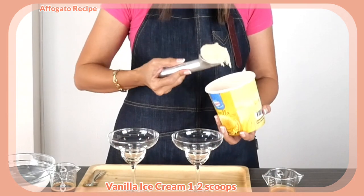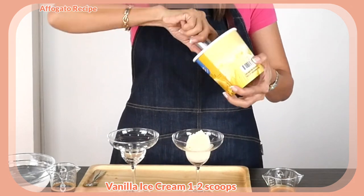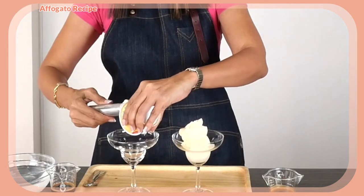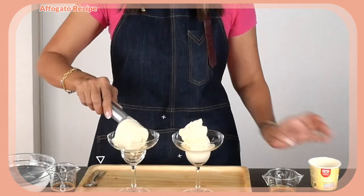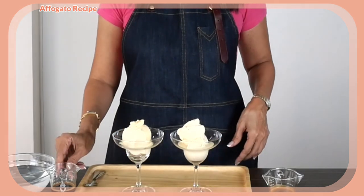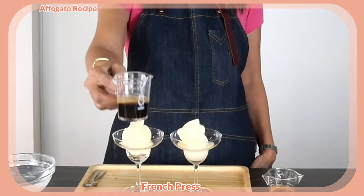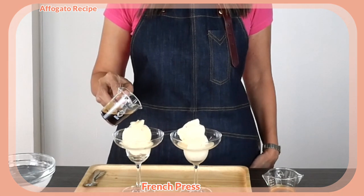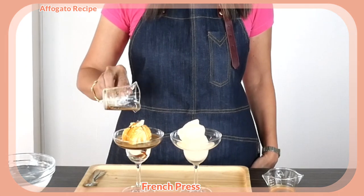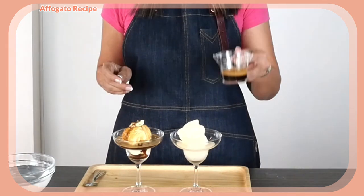Now put the ice cream into the serving cups — one large scoop of vanilla ice cream or two small scoops into the glass. Now to pour our coffee over. This is a fresh coffee — as you can see there is also crema — and pour it into the ice cream. That's the French press coffee looking good, and this is now my espresso shot.